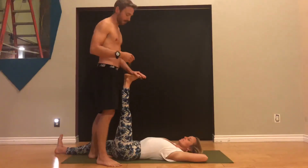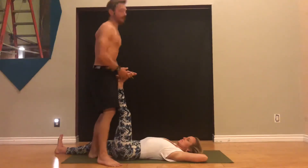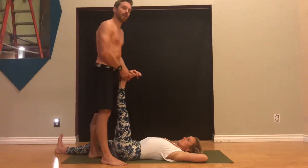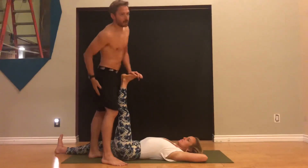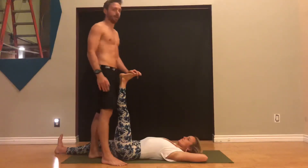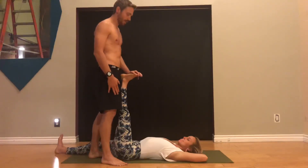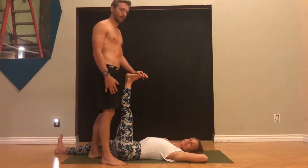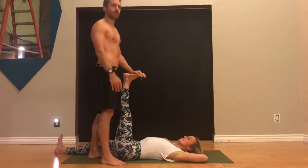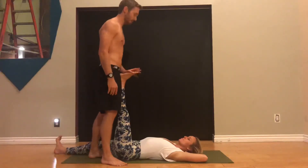Another important thing to understand with sciatica-like symptoms: a lot of times you might not feel it while you're in downward facing dog or during your yoga practice, and then you'll go home and that night you'll lay down and all of a sudden the back of your leg will have this burning or achy or shooting pain. So we'll talk about modifications you can make to use your yoga practice as a way to get healthier and stronger as opposed to aggravating your issue.